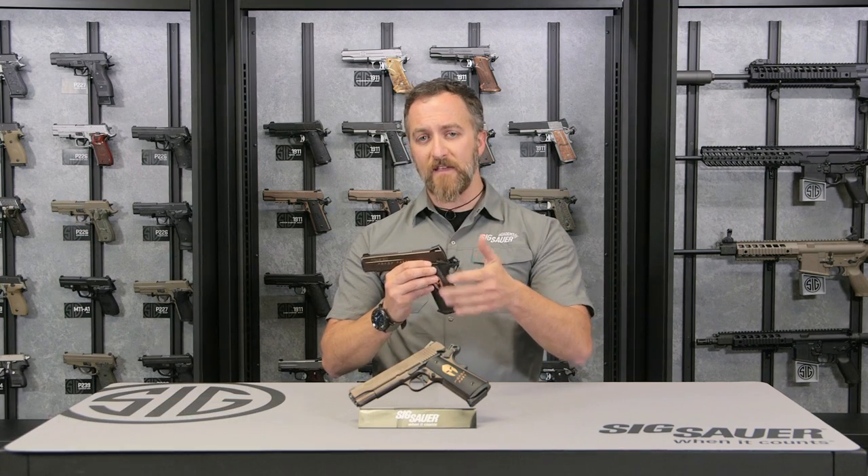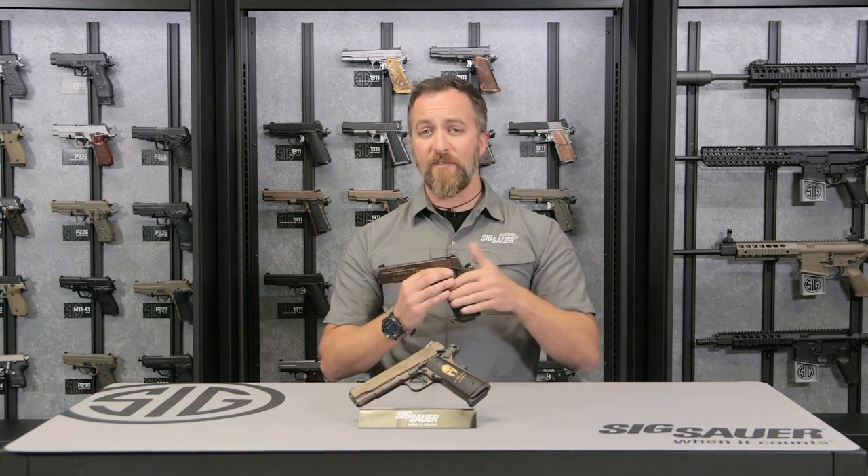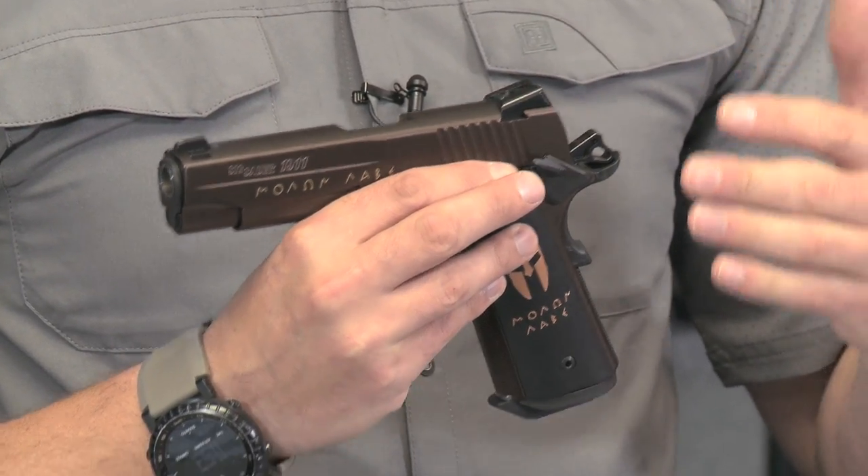Hey everybody, Cav here with the Sig Sauer Academy, here to talk to you about the 1911 Spartan. We've got both the carry and the full size, both available in .45 caliber. If you're a fan of the movie 300, like I am, this is definitely a pistol for you. Check it out.